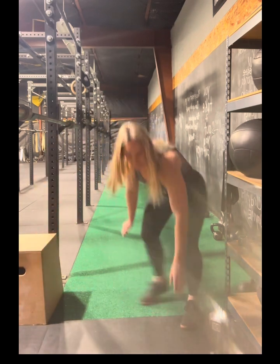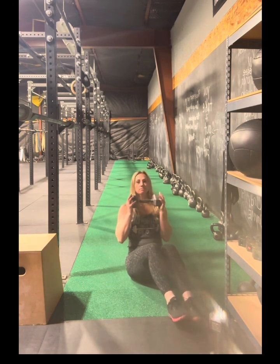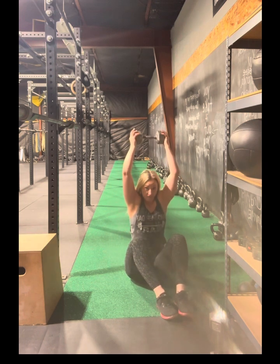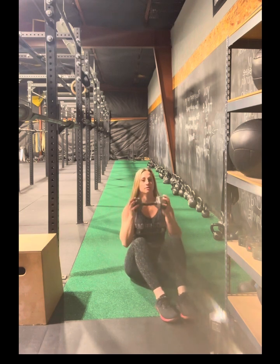Next we have a weighted sit up. If you can't do a weighted, that's okay. You're going to hold the dumbbell all the way back, drive it all the way up — you can even do that if you wanted. Sit down and up.